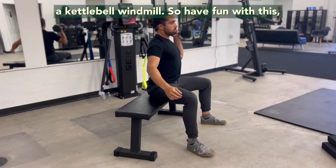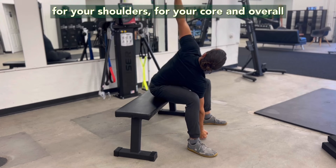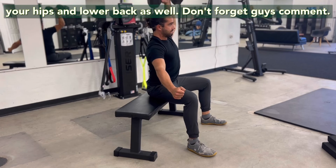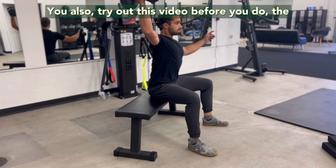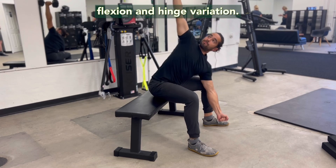This will feel an awful lot like a kettlebell windmill. So have fun with this for your shoulders, your core, and overall your hips and lower back as well. Don't forget — comment what videos you want to see more of and subscribe to the channel to keep the free videos coming. Also try out this video before you do the flexion and hinge variation.